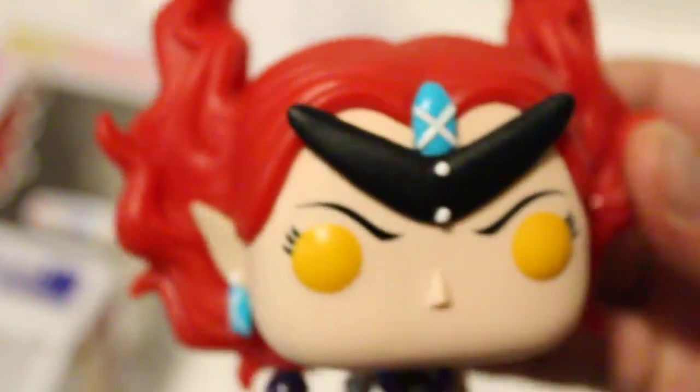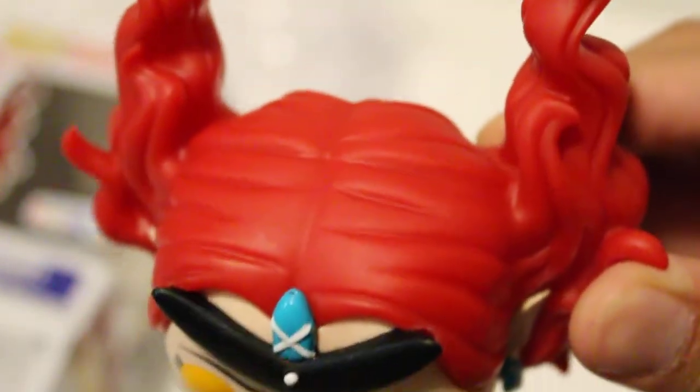To me, the best part — excluding this part here and the thing she's holding, which I don't even know what it is — the best part is the hair. Look at that detailing, it looks great. This has to be like the quietest unboxing ever.